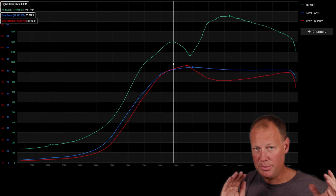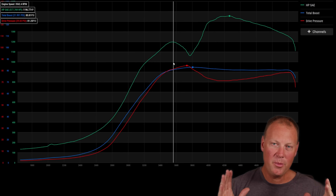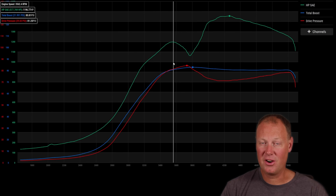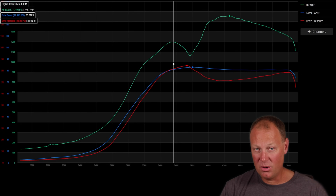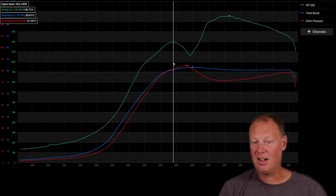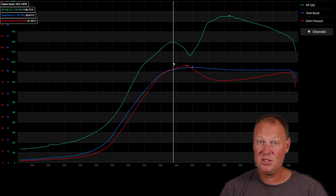First I want to talk about boost to drive pressure ratios. It's very common for people to ask 'what's your boost to drive pressure ratio?' The problem with that question is: at what RPM? Drive pressure to boost pressure ratios are highly dependent on engine RPM. A turbo or turbo system might work amazingly well at 2,000 RPM but by 3,500 RPM be way out of its range. You need to size your turbo to work in the RPM range you want to operate in.